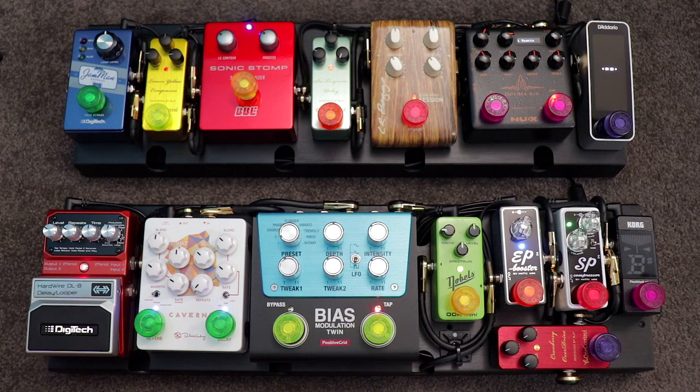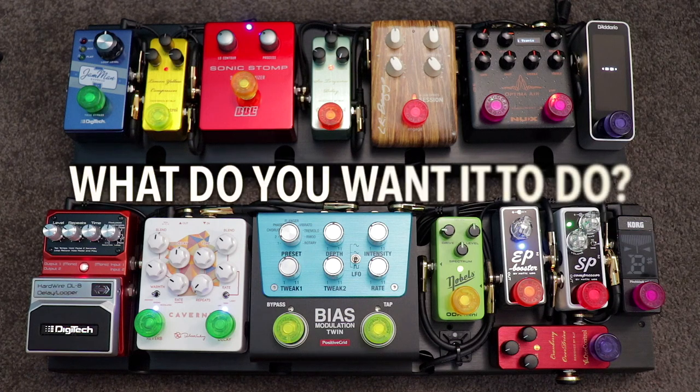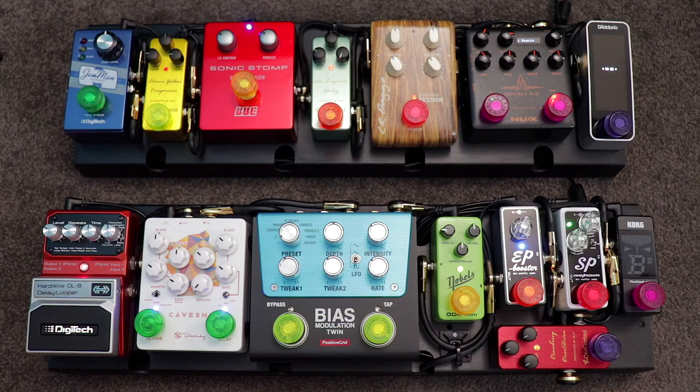Let's jump straight in. The first thing we need to think about when putting any board together — but particularly a compact travel-sized board where space is at a premium — is the fundamental question: what do you want your board to do? What is the intended purpose of your pedal board? Is it for practicing at home, rehearsals and the occasional gig, heavy duty touring, recording in the studio, or a bit of all of the above?